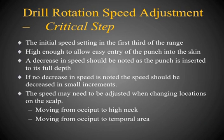The next step is setting the speed adjustment on the drill — a very critical step. The initial speed setting needs to be in the first third of the range. The speed must be high enough to allow easy entry of the dull punch into the skin, but you also need to note a decrease in speed as you advance the punch. This allows rotation to slow down so the dull punch can dissect the follicular unit free. If you don't hear a decrease in speed, reduce it in small increments. When you change locations on the scalp — such as from occiput to high neck or temporal area — you may also need to adjust the dial.